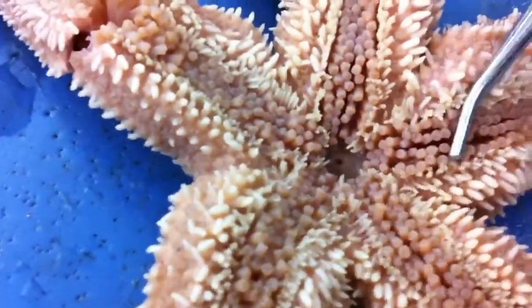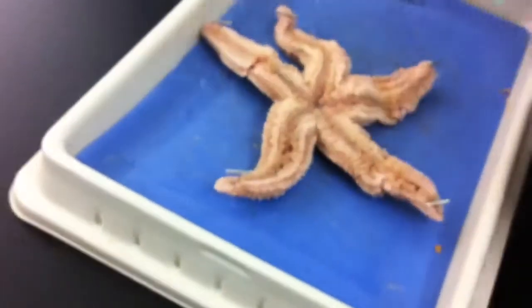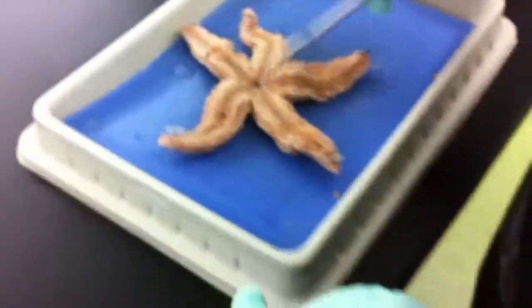Is that the mouth? That's the mouth, right? No dude, starfish don't have mouths. They just take their stomachs out and eat with it. This is where the stomach comes out of.